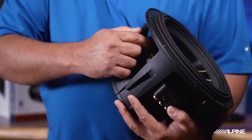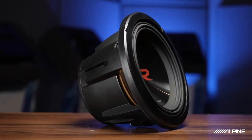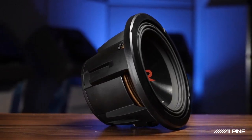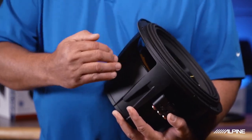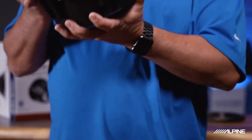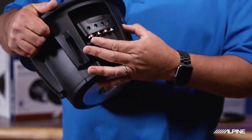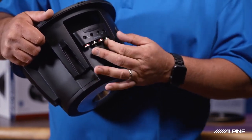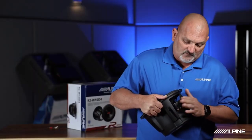Inside the subwoofer you'll see what's called a spider, and there are two of those. This is the suspension — like your car has shocks and springs, this is the suspension for the subwoofer, keeping everything in alignment as it moves in and out. You'll also see push terminal wire connections, which make it very easy to connect your terminations to the subwoofer, giving you a reliable connection.